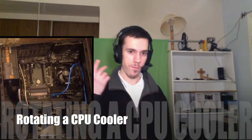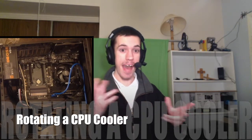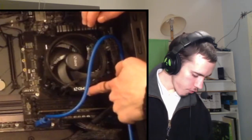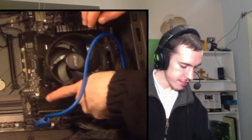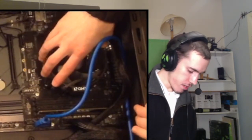So you just built a computer and you think, wait, I want to rotate the CPU cooler around because I put it on the wrong way. We've got the CPU cooler down here — the fan — and the CPU is underneath. We put it on and noticed that it is overhanging the memory slots down there, so we can't put memory in every memory channel. I'm going to attempt to rotate it around.